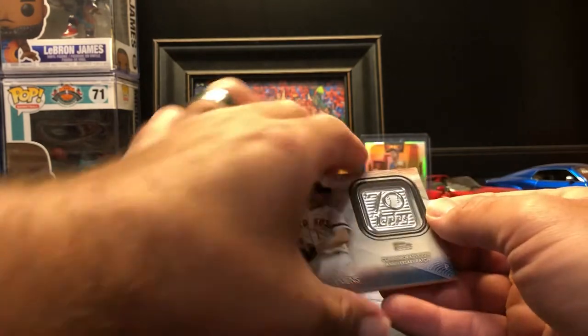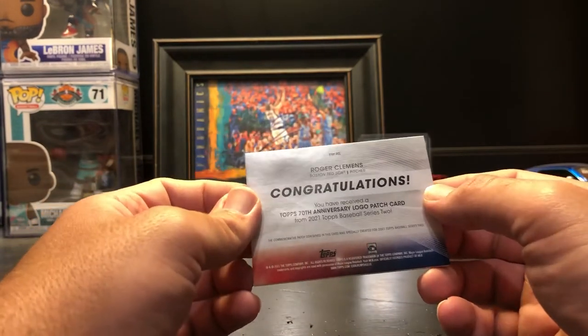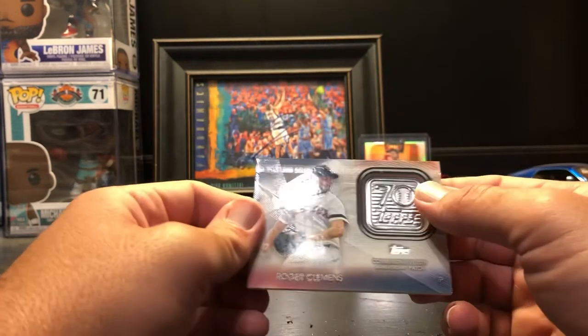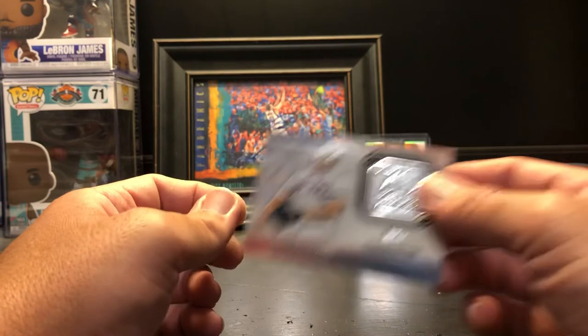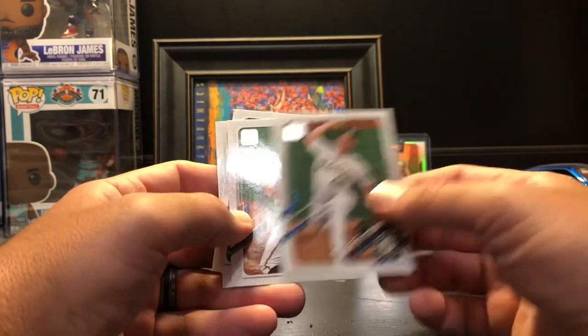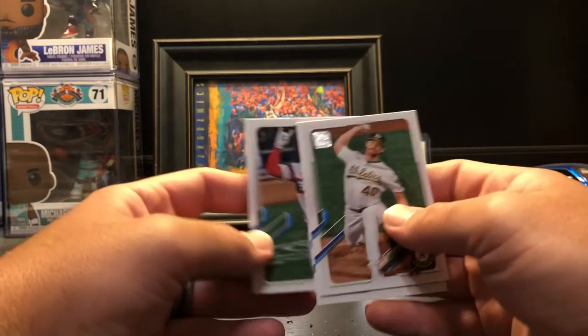Roger Clemens. It is not numbered — it says congratulations, you got this patch card. Cool, everybody gets one, it's not that valuable but it's cool. Then we got the 65 Topps Justin Verlander, Chris Bassett, Renato Nunez, Tommy Pham, and Yasmany Grandal.